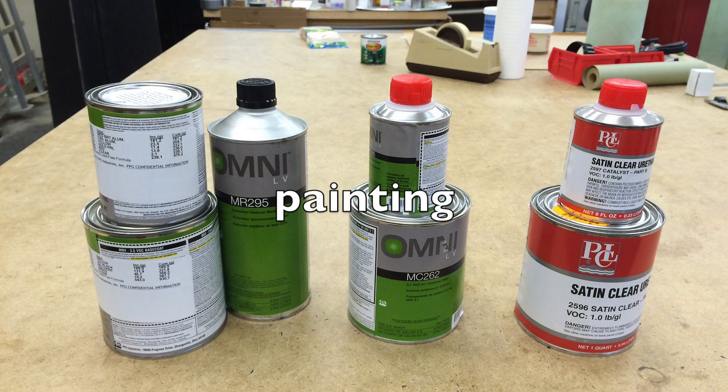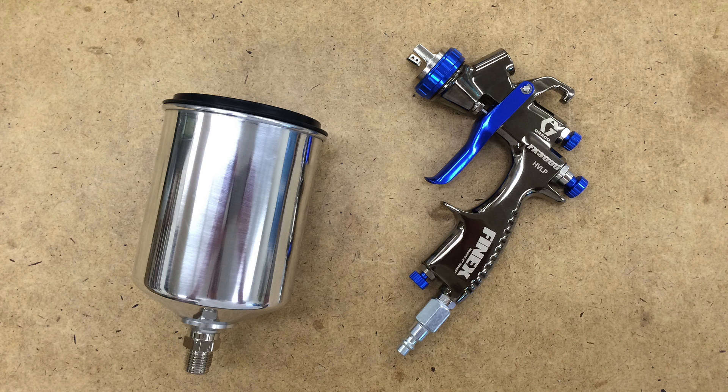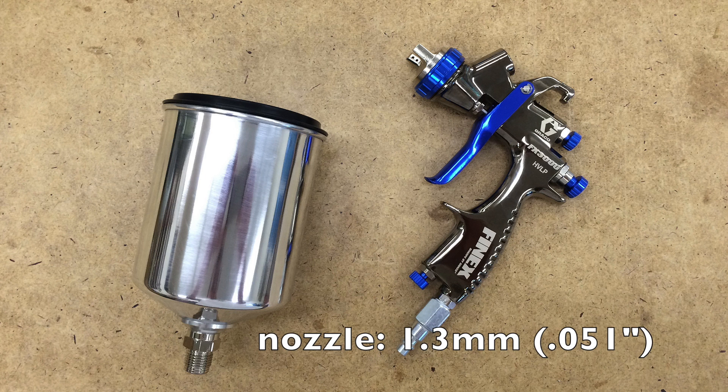In terms of color, automotive paints really give you options. Every color is mixed to order, so theoretically any color is possible. The base coat is separate from the clear coat, so you have multiple choices of clear coat as long as you remain compatible with the base coat system. You'll typically want a separate gun for finishing, although you could use the same gun with different nozzles. For finishing, you're going to want a finer nozzle, typically 1.3 to 1.4 millimeters.